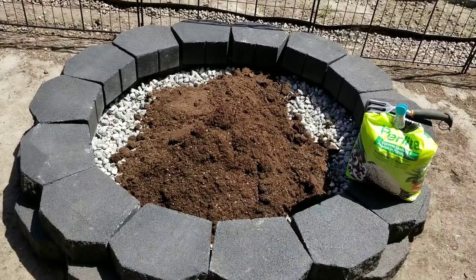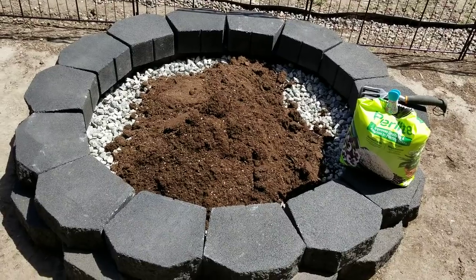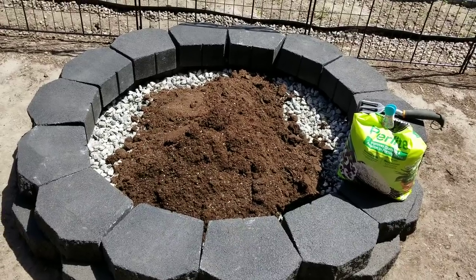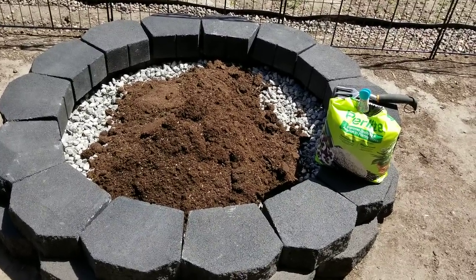I tried moving the blocks around so it would be a more interesting design, but just couldn't do it. These blocks are stiff. Someone else — a landscape designer or one of y'all — could have figured it out, but this is where I am.